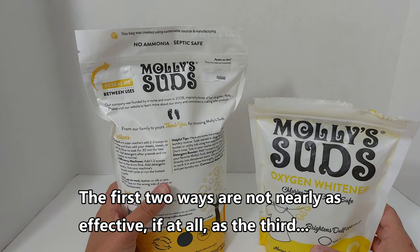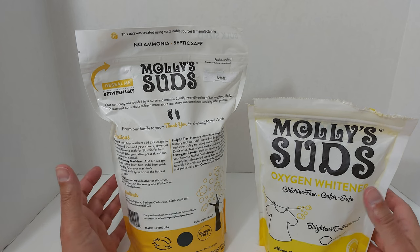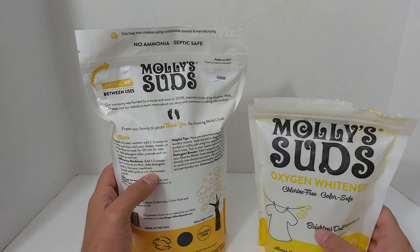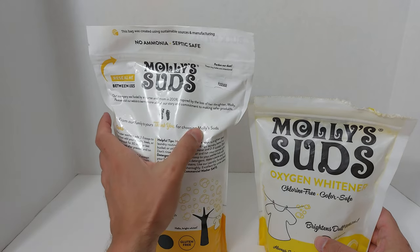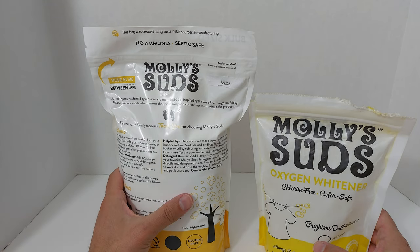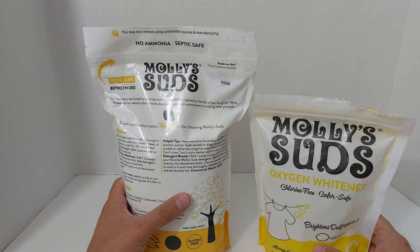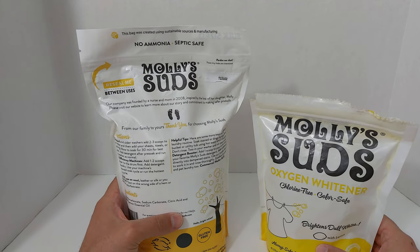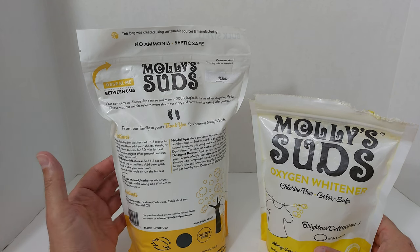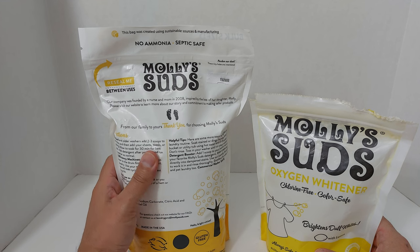The third way, and what I use it for, is putting it into a bucket of hot water — maybe two-thirds full of a 10-gallon bucket, depending on how many shirts. They recommend soaking for 30 minutes, but I soak for anywhere from 48 to 72 hours, sometimes two to four days. The whites come out noticeably brighter. I use it on t-shirts, dress shirts, bath towels, and sheets.